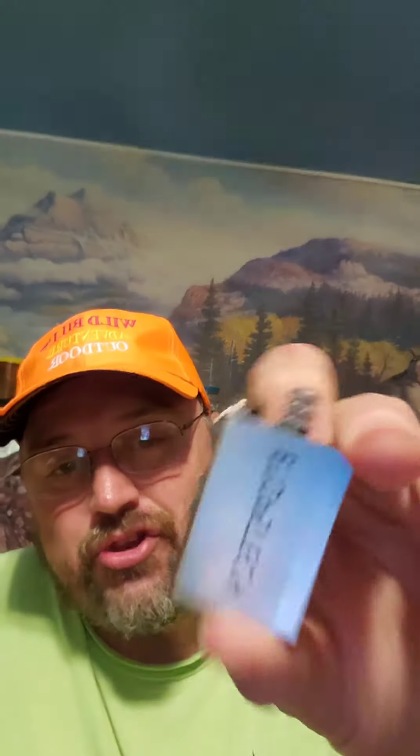Hey, how are you doing? This is Wild Bill's Adventures Outdoor. I want to say thank you for the gift — my nephew Nate gave me this gift right here, it's a keychain.